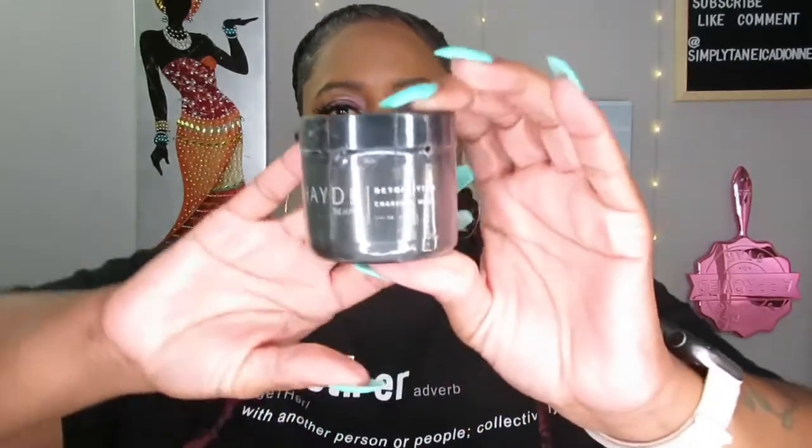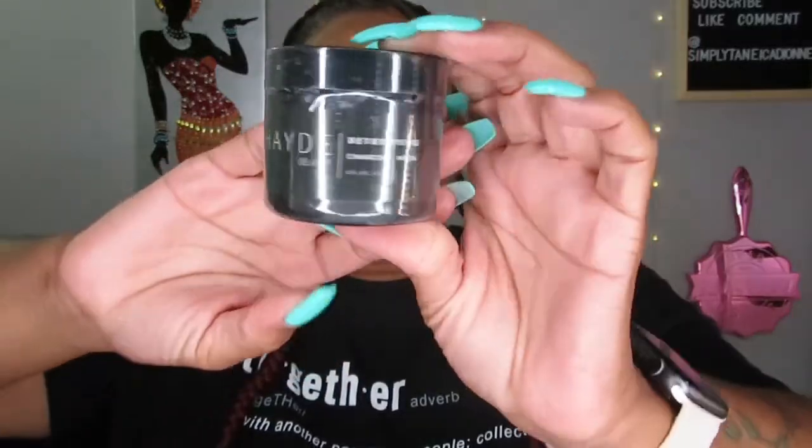The last thing is a detoxifying charcoal mask. We all know what a charcoal mask looks like — it's going to be black inside. It's all taped up so I don't want to open it. The mask is $38.